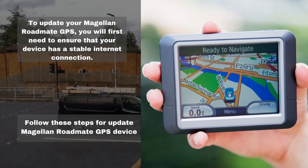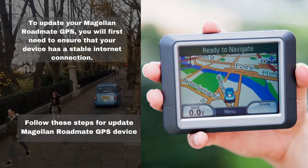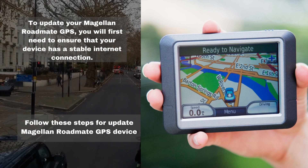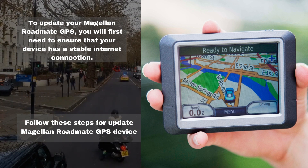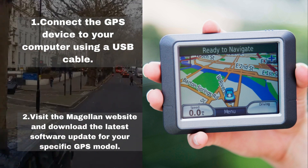To update your Magellan RoadMate GPS, you will first need to ensure that your device has a stable internet connection. Follow these steps to update your Magellan RoadMate GPS device. Step 1: Connect the GPS device to your computer using a USB cable.